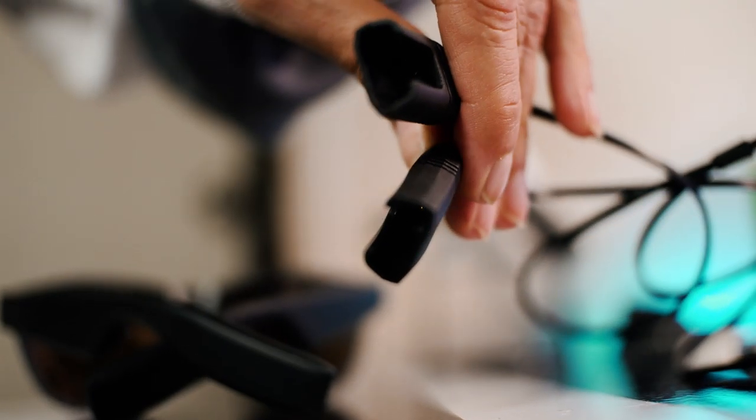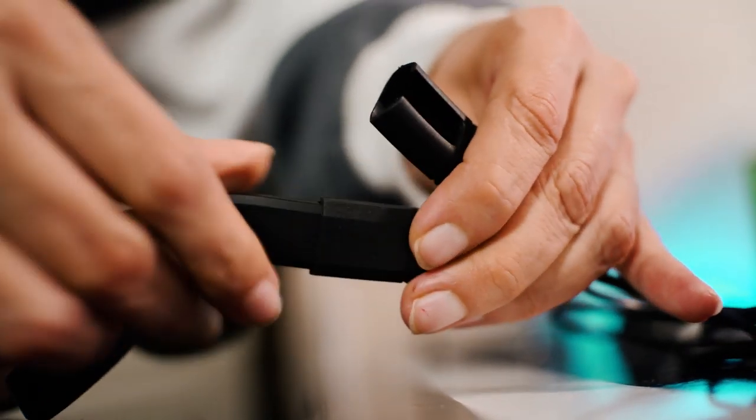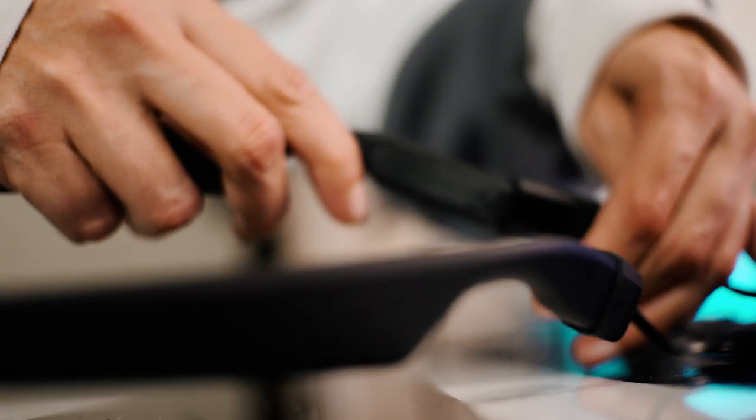What I can't really respect is the charge cable needed to charge the V2s back up. It's proprietary, and that just means another thing to carry around, which kind of defeats the purpose of glasses like this. I'm sure it wouldn't have been too hard to include USB or Type-C for charging — it definitely would have made things more convenient.